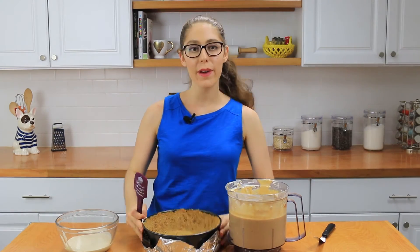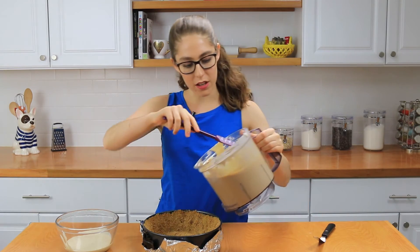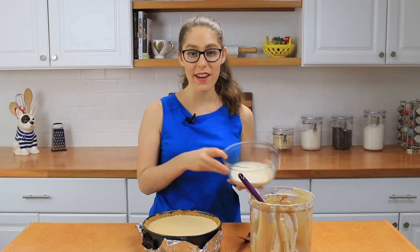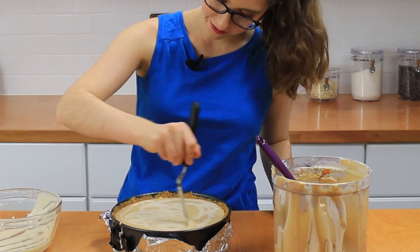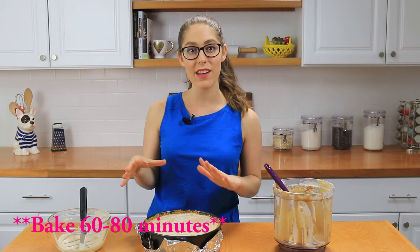Now that the batter is all ready we're going to put it into the pan. My crust has baked off and it looks so good, so we're just going to pour this all in. Then take the bowl of cheesecake filling that we had set aside and swirl it in — just pour it over and use a knife to swirl it all over. Now that it's all swirled, I'm going to get this into a 325 degree oven and bake it for 50 to 60 minutes.